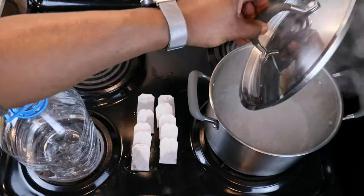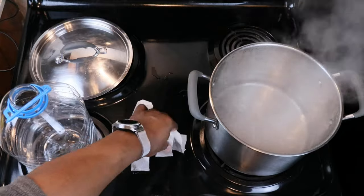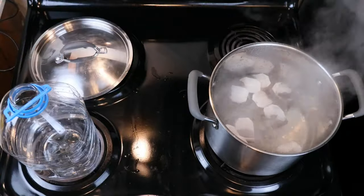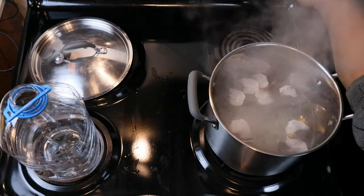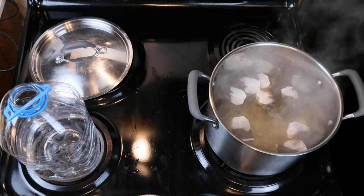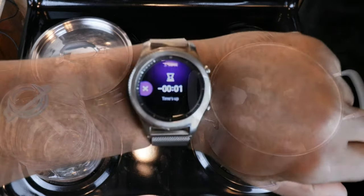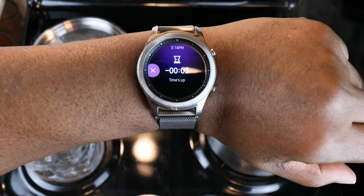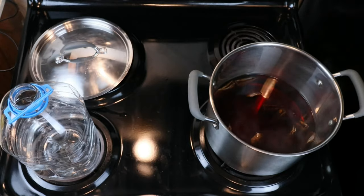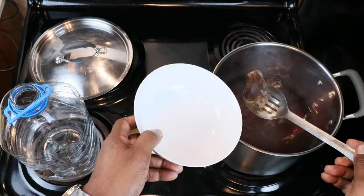Now that our water has come to a good boil we can go ahead and drop in our teabags and then turn off the heat. We are going to let this simmer for a good 10 minutes. You don't really need to be precise about the time — 10 minutes is good for a nice relatively strong brew. With time being up we can go ahead and remove our teabags.